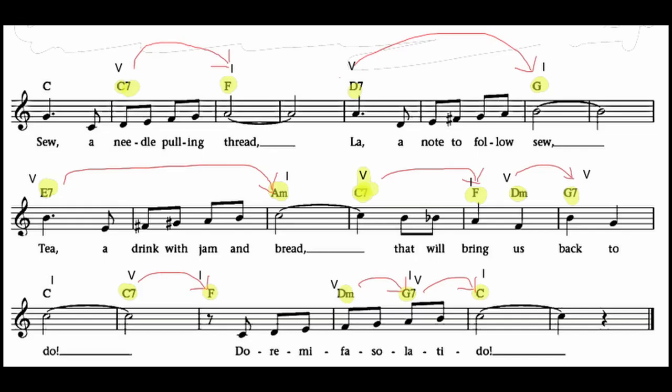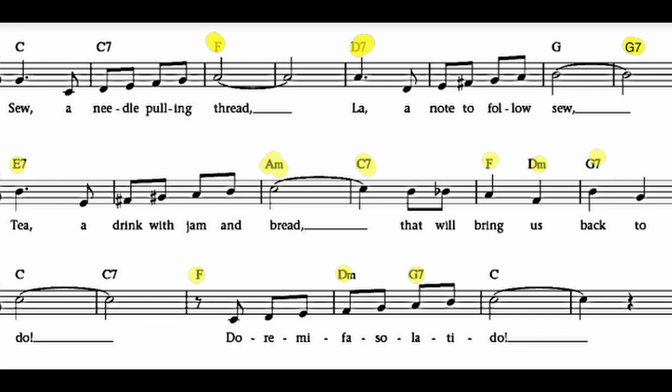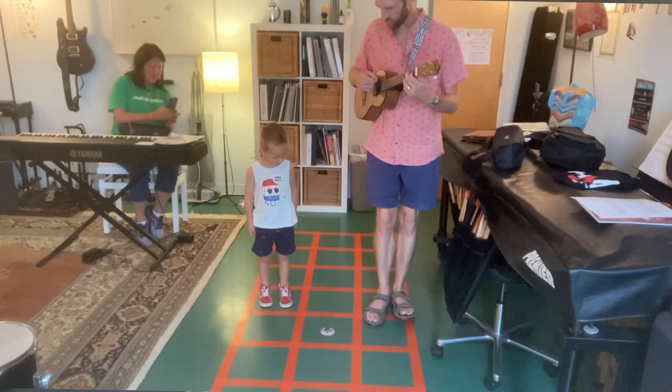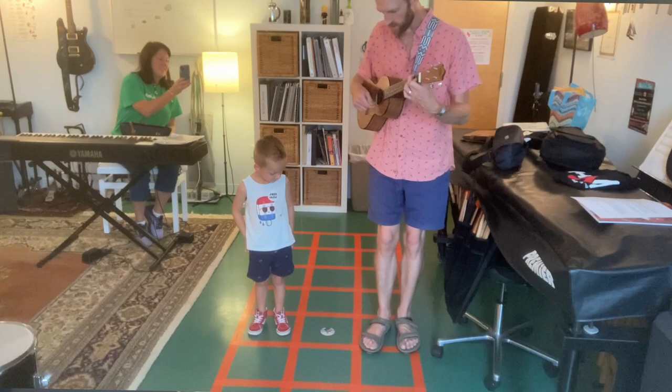The chords aren't too hard to remember because they generally change shape by just one finger at a time. For instance, G7 to E7 is just one finger different — going from the second string to the fourth string. Or A minor to C7, taking your middle finger to your pointer finger. Or F major to D minor, you're just adding your ring finger. In short, this is a great song to have in your memorized repertoire as a teacher, and something you can pull out at any time, especially for students that like to move around — and honestly, more than half of our students like to move around and don't like to be in the chair the entire time.